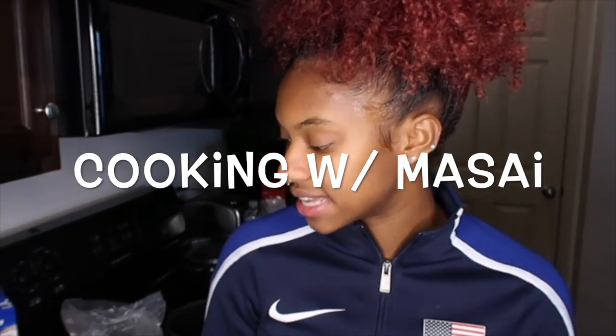Hey guys, welcome back to another video. I told you guys I'm going to keep you up to date with my content. This is a Cooking with Maasai video and today I am following a recipe — shrimp, sausage, and mushroom Cajun pasta. That's what I'm going to attempt to make today with one of my other teammates.